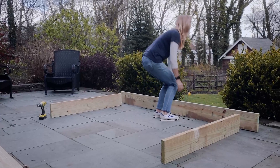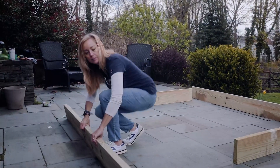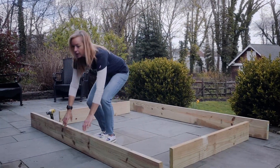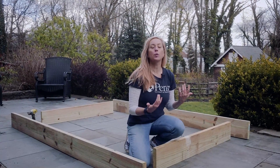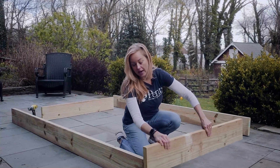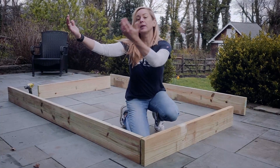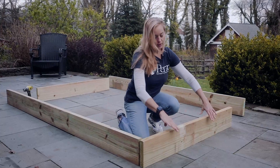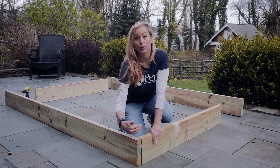You'll need to make a decision about how you want the end to look. If people are coming into the garden from one direction and you want a nice finished look, you may want to put your end pieces on the outside and screw in that way. Or if people are coming in from the other side, you'll take the piece and put it on the inside and drill your screws in from that direction.